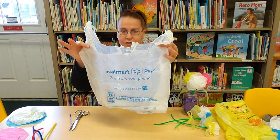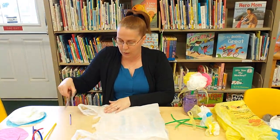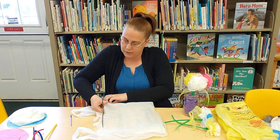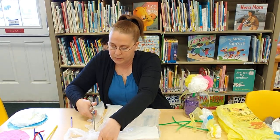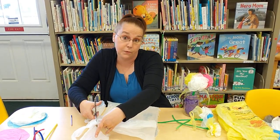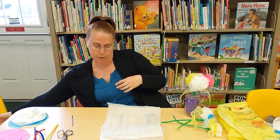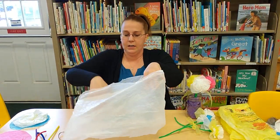Next we want to cut off the handles — go all the way across the top and cut those off as well. Any pieces that you cut off can also be used for other crafts. Set the handles aside. What you're left with is like a tube.